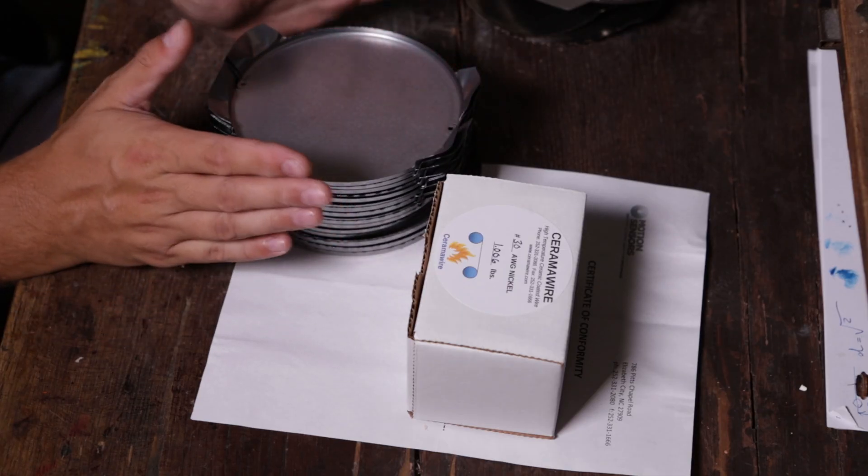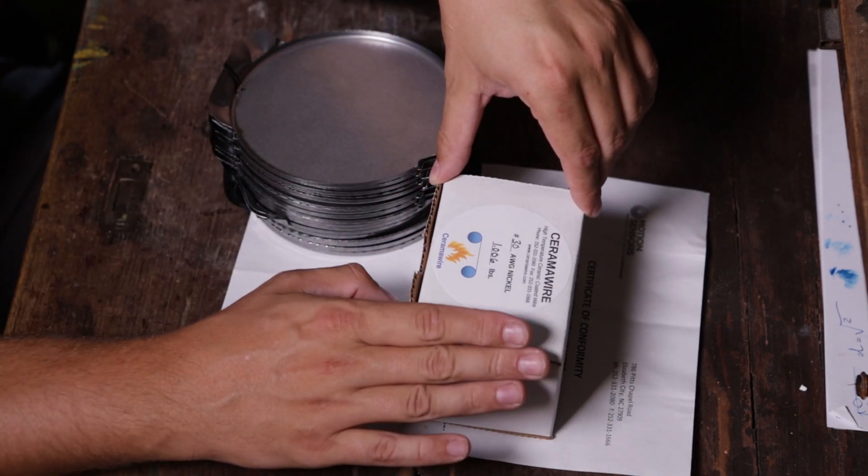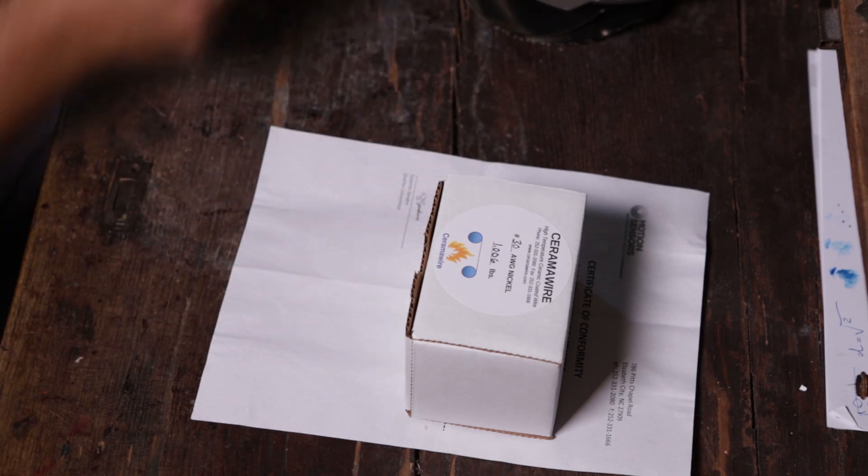Two points today: one is an update on the anode cap and another is an update on the CERMA wire. Let's start with the CERMA wire.